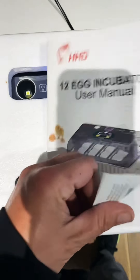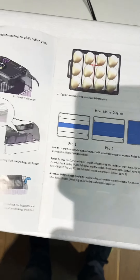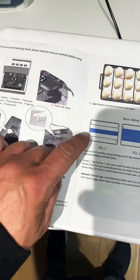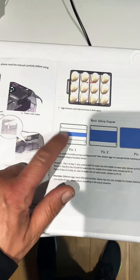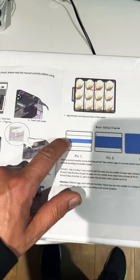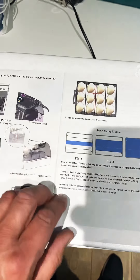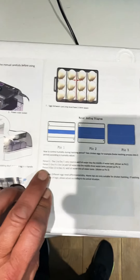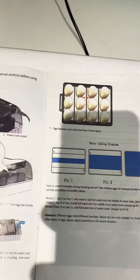Basically, when you look in the manual, they will tell you that humidity is not a huge worry. For the first period, day 1 to day 7, you fill up one of the trays with water. Then period 2, day 8 to day 14, fill up 3. And then period 3, which is predominantly lockdown, they would state fill the whole thing up, lock it down, leave it shut.